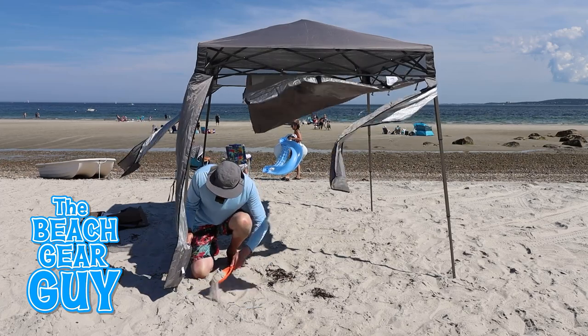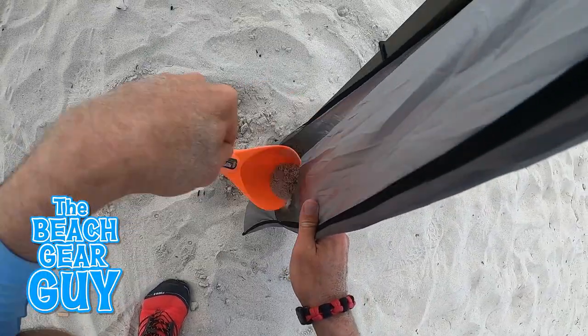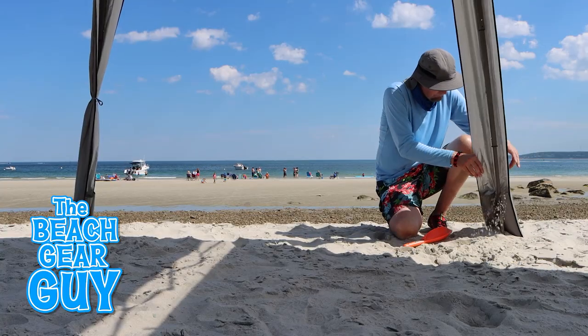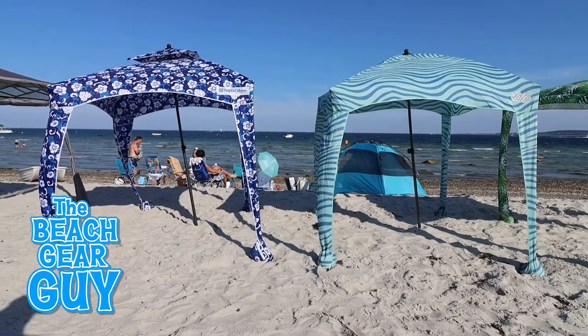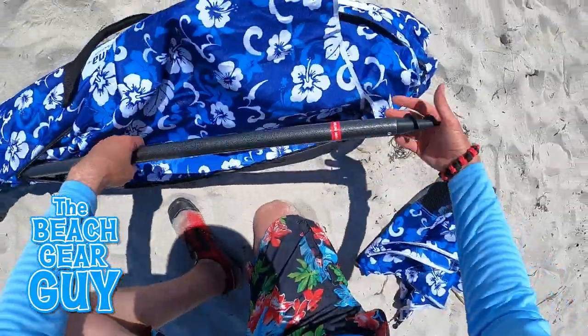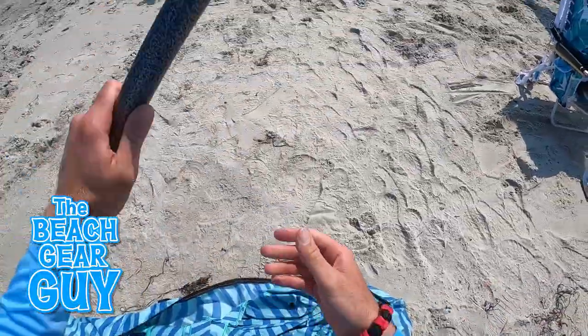There are many other portable beach cabanas like this one, but I chose the Easy Fast Cabana because it has leg fabric with weight pockets, which is ideal for the beach. Now I'm going to clump together the Quippy and the Easy Go because you set them up the same exact way — and this is because they're virtually the same exact beach cabana, which we'll get into in just a little bit.